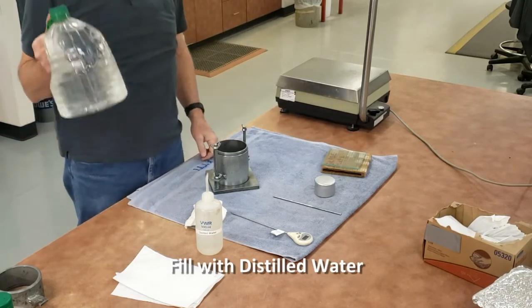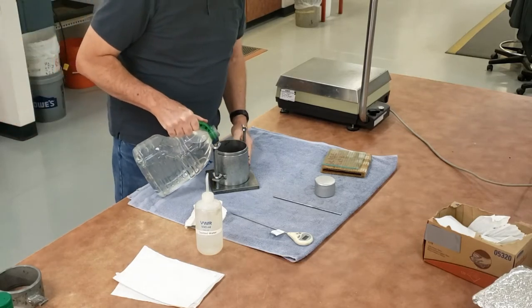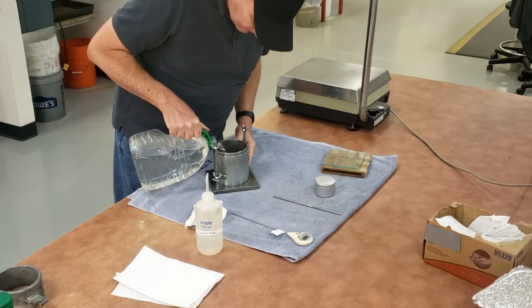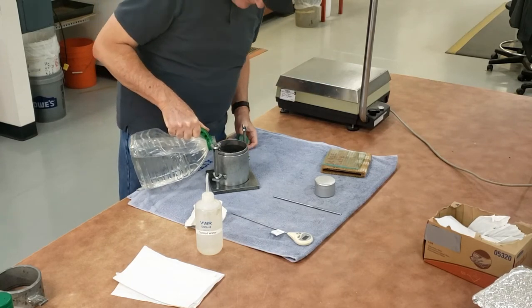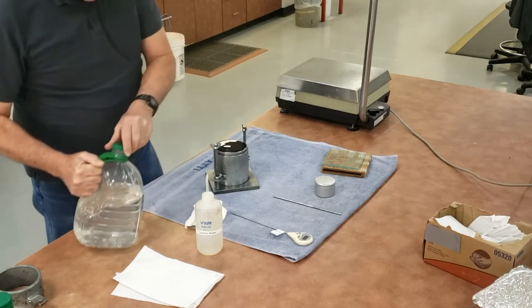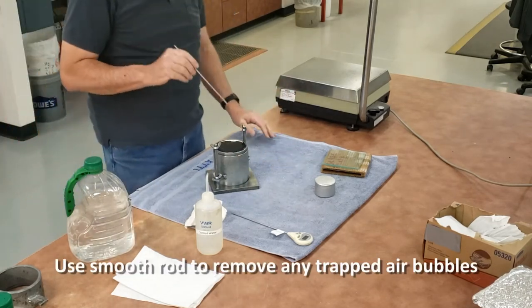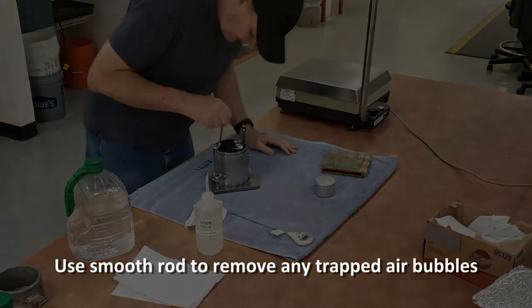Take the glass plate off. Now I'm going to fill it with distilled water. I fill it up near the top. As I'm filling it up, I'm checking for leaks around the bottom. No leaks. Fill it near the top using a rod, and free up any bubbles that are clinging to the sides or the bottom of the mold on the inside.